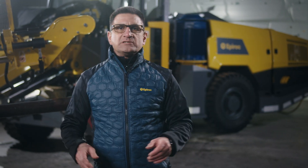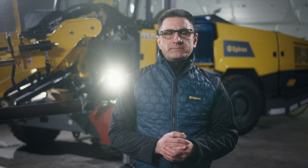Diamec Wrench consists of several core drilling rigs. Their main purpose is underground exploration, but they are also used widely in other drilling applications, such as civil engineering or site investigation.